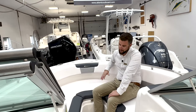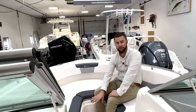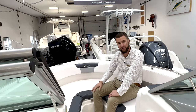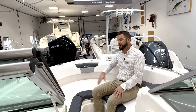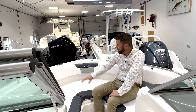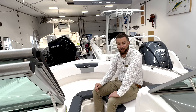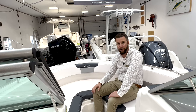In the bow area, the R227 is very family-friendly with comfortable seating. You can always put your filler cushion in to create one big sunbed. You have access to your anchor locker up here, along with pull-up cleats, cup holders, stereo speakers, and grab handles. This boat is equipped with a bow and cockpit cover — you'll see all the snaps that wrap around. Pro tip: keep those snaps lubricated to make getting your covers on and off much easier.